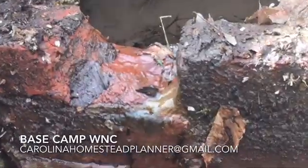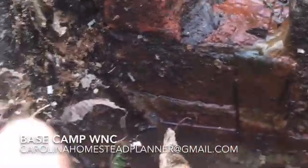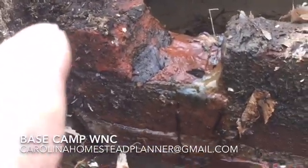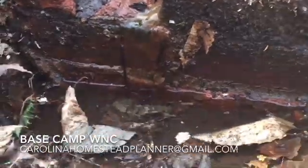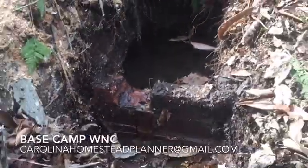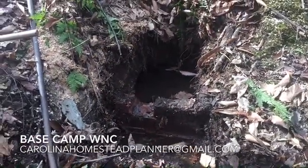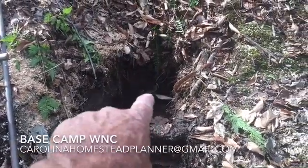If I can zoom in a little bit here, there is water flowing out of it. But a good bit of it — they tried, way back in the day, to brick it up against this rock. And there's a lot more water running down here than what's flowing over the top. So what we're going to do is knock that brick out, dig the concrete up, and figure out where the spring actually flows back in here.